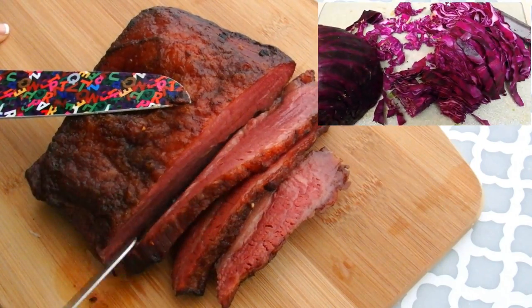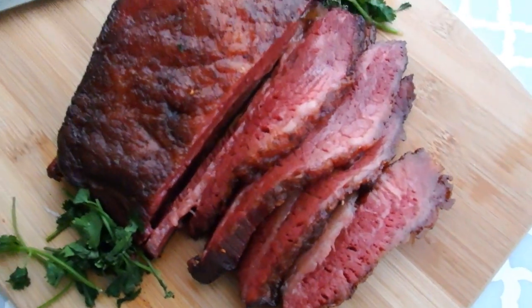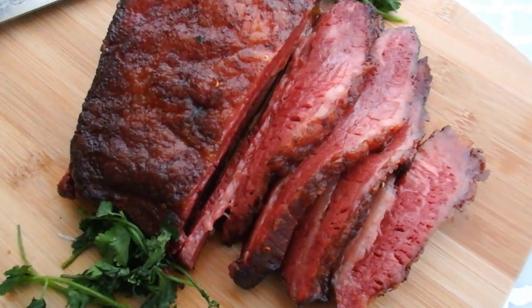I served this with some red cabbage and a baked potato and it was so tasty. So this is my braised corned beef. I hope that you all have a lovely St. Patrick's Day. Bye guys!